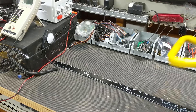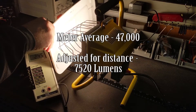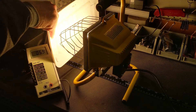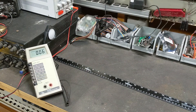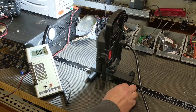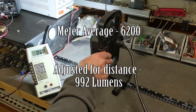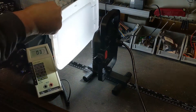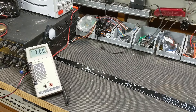We'll start with the halogen. Now the 1000 lumen Braun LED. And now the LED panel.